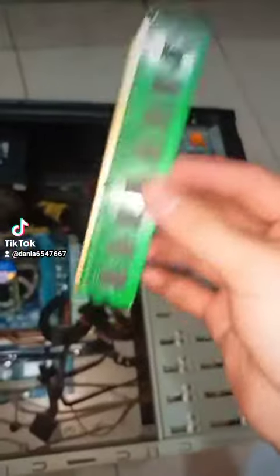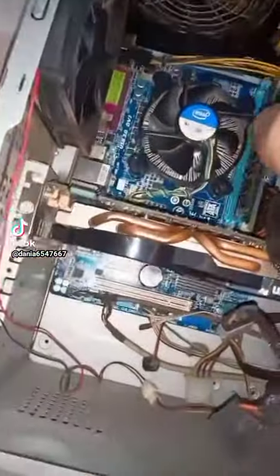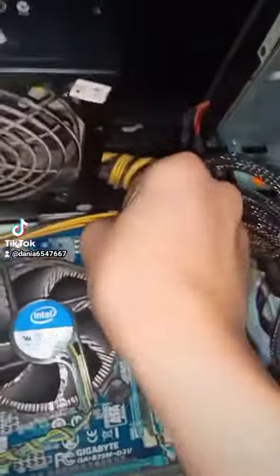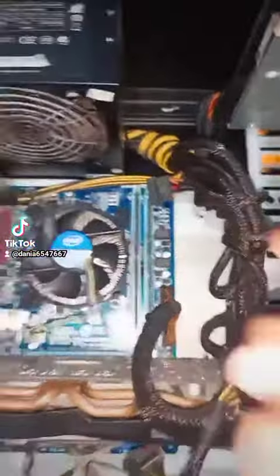Okay, somebody gave me a RAM, so I'm just gonna install it anyway. And it's still compatible, because this one is DDR3. So this one is 8GB, plus 8GB, so it's gonna be 16.